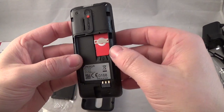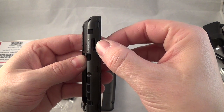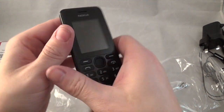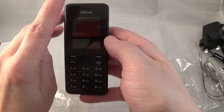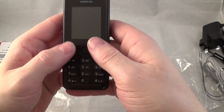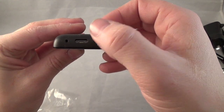On the back of the phone you've got your space for your SIM card, a space for a micro SD which takes up to 32 gig, and then you put the battery in. On the front you've got your speaker, your mic, your buttons, your charger point, 3.5mm headphone jack, and your torch.